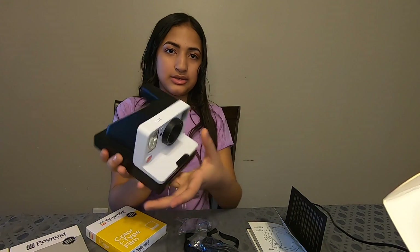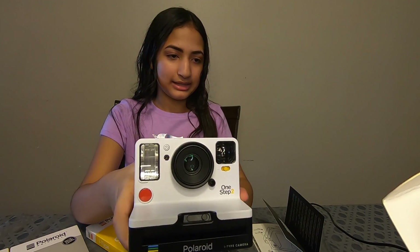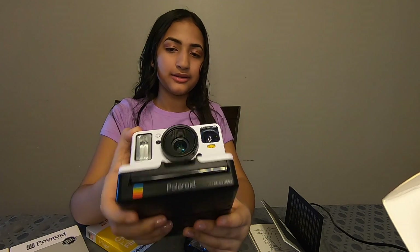So this is easy to use. It's an original Polaroid format. It has a high quality lens, 60-day battery life, powerful flash, and a self-timer, which I talked about earlier.